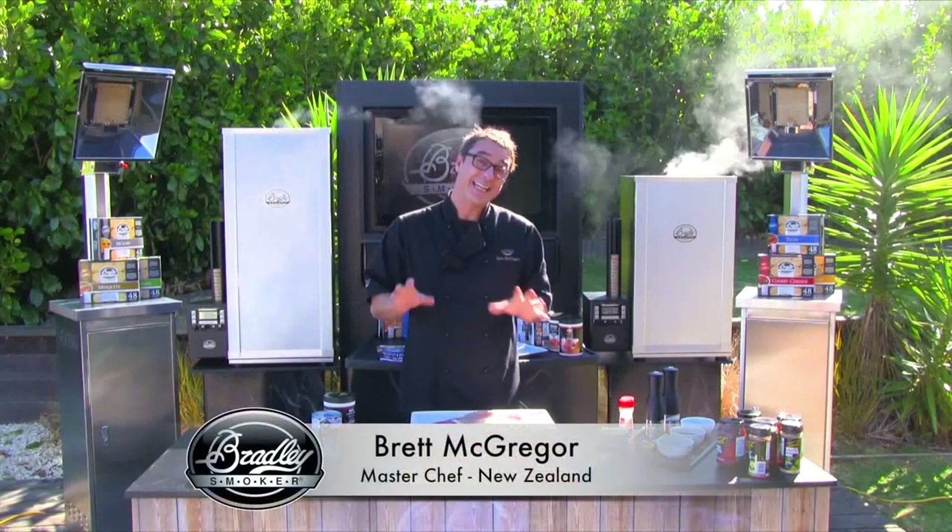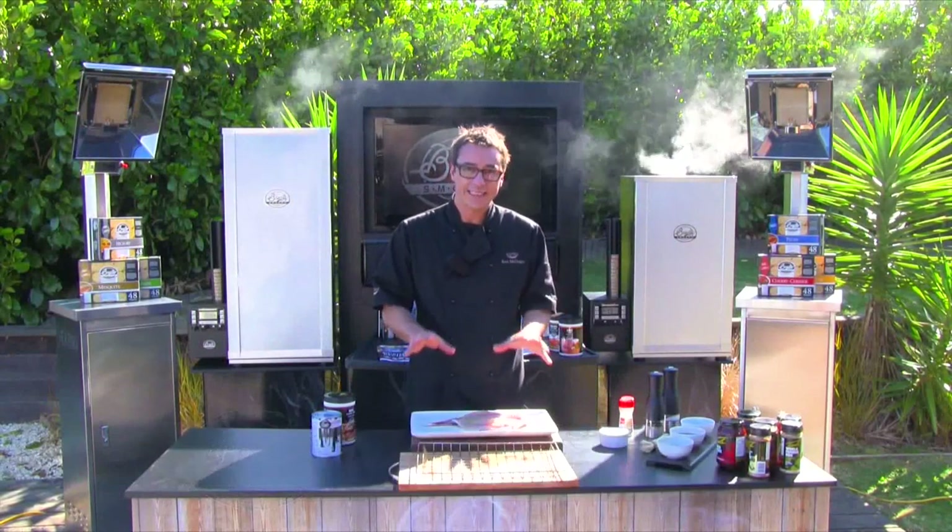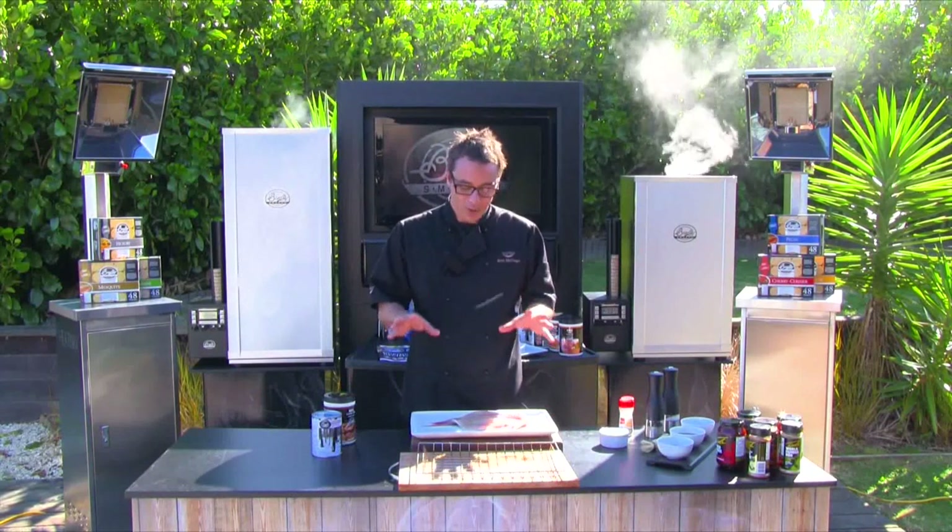Welcome to my backyard smoking station. Today's lesson is all about smoking snapper. Have you ever tried to smoke snapper at home before?